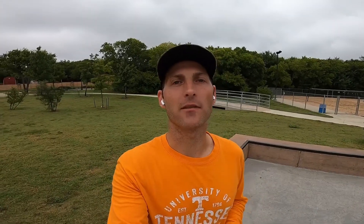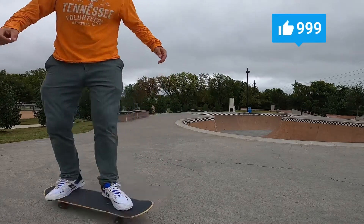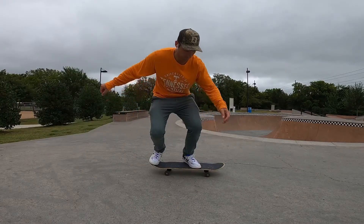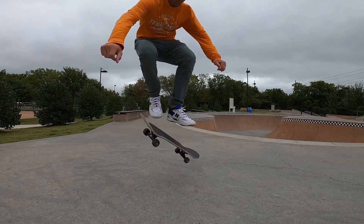Trick number two is the pop shove it. The magic of the pop shove it relies on the scooping of your back foot. Notice how my back foot is pointed in and pushing back behind me.